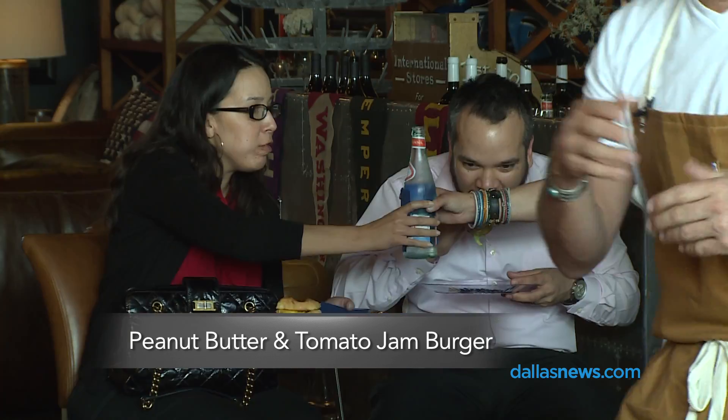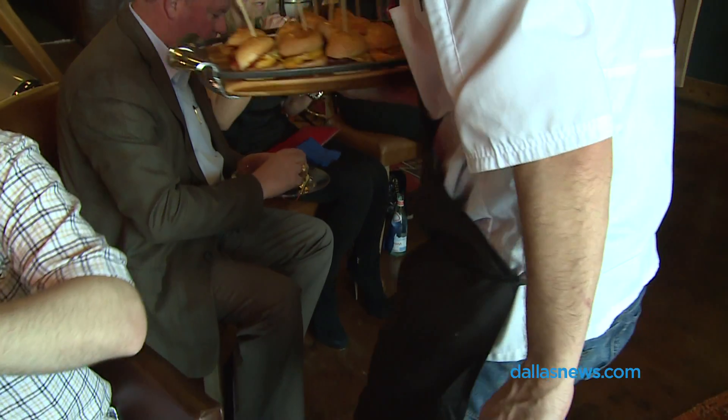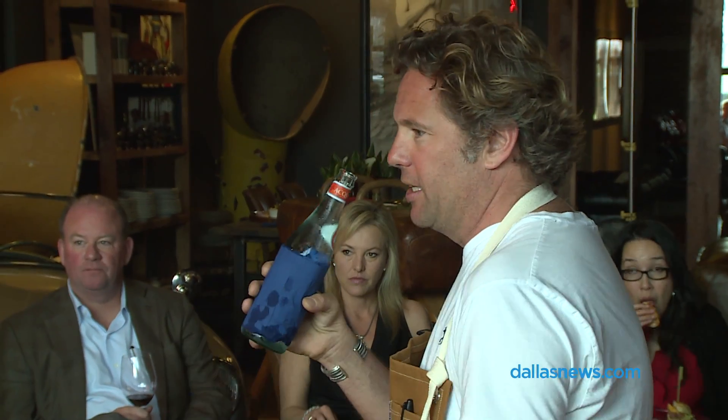Peanut butter and tomato jam — for the tomato jam, we just take a whole bunch of chopped tomatoes. Depending on the time of year, we'll generally do equal parts Stanislaus whole peeled tomatoes and fresh Roma. Throw all that in a pot with a little bit of salt, a big load of sugar, and just a little bit of water, and you just cook the living hell out of it — cook it, stir it until it's got the consistency you like. Take it out, let it sit, and that's really it. And peanut butter and jelly works. The peanut butter? Creamy Jif. Is there another?